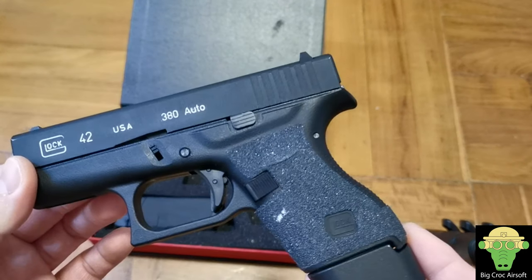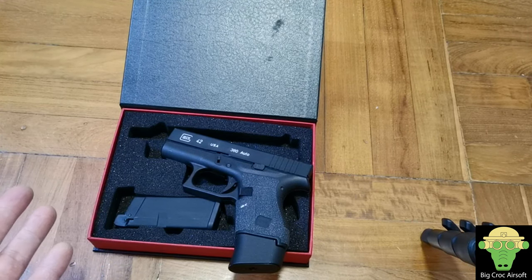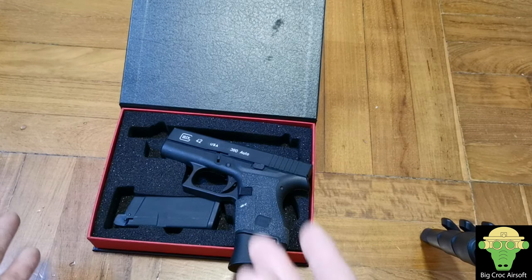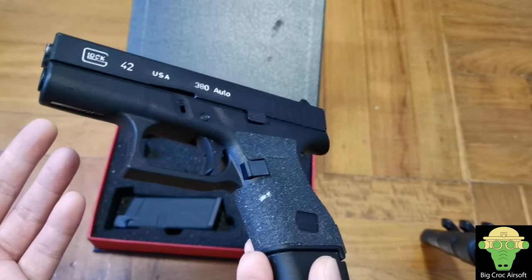The only time I can think of pulling out a pistol is maybe you're engaging in a fight at around 10 meters, you run dry on a magazine, and you have a chance to really hit the guy — so you pull the pistol. But in reality, out of all the games I've been to, I usually don't even fire a shot from a pistol.